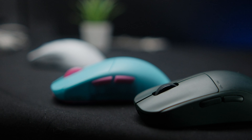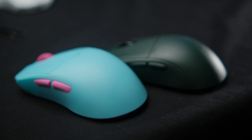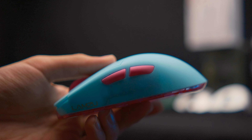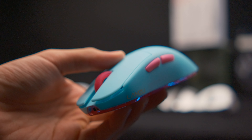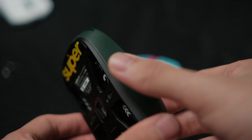The thumb buttons on both mice reflect the differences in their main clicks. The Lamzoo Atlantis thumb buttons are very light, very crisp, and very high-pitched with sharp sounds. The thumb buttons on the Pulsar X2 have a bit more travel, feel more tactile, more thocky, and more snappy.